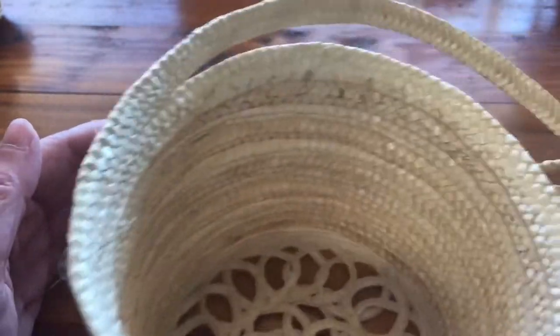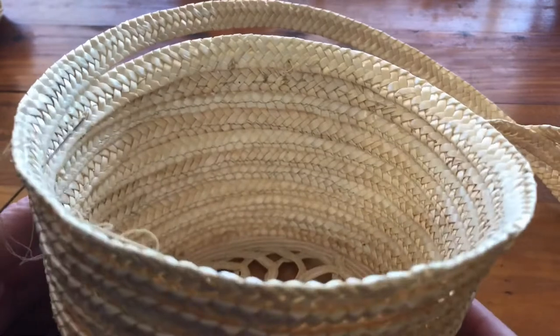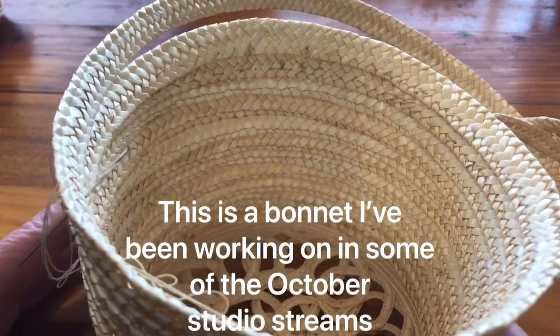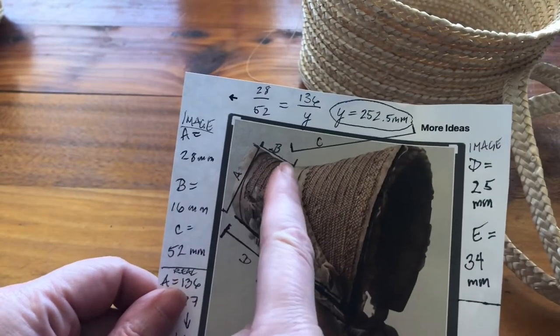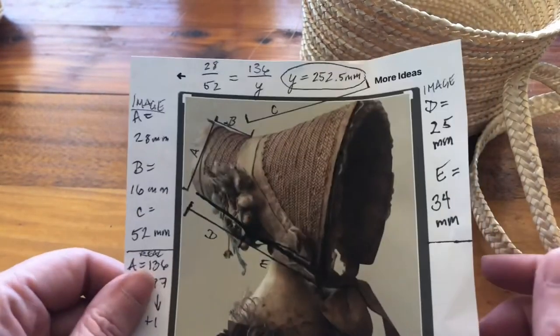I am to the point in this hat where I want it to flare out for the brim. This is going to be a bonnet, so it's not as much of a flare as for a sun hat, but it still needs to change shape. I've gotten to the base of the crown and now I need to flare it up for the bell of the brim.